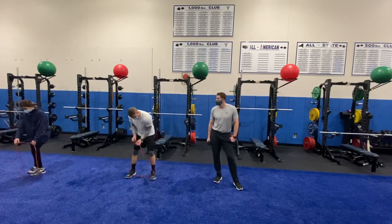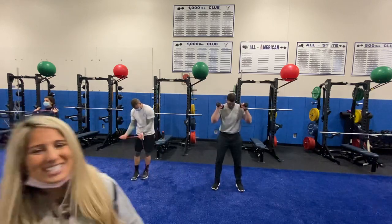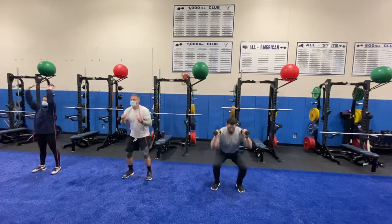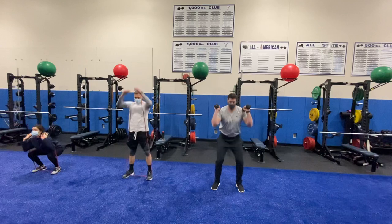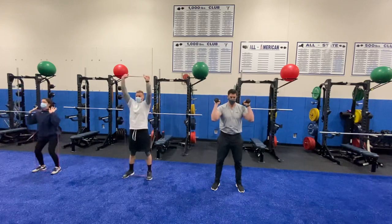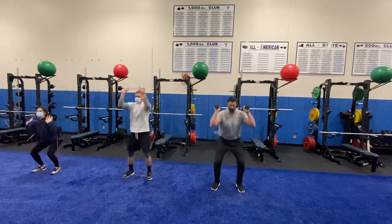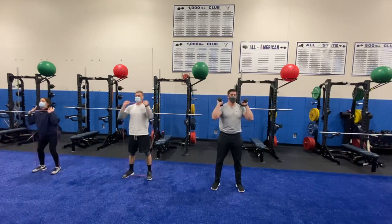We've got five seconds — let's go! In three, two, one, go! If you'd like to look at our exercise options, we have bands and we have dumbbells. This can also be done bodyweight, and we're flowing those reps right into the squat and into the press.